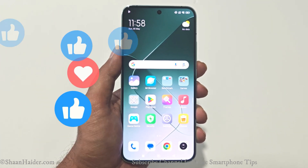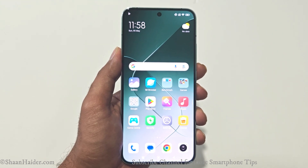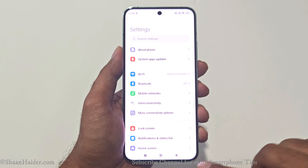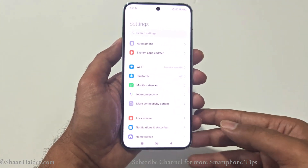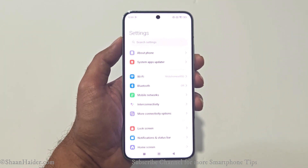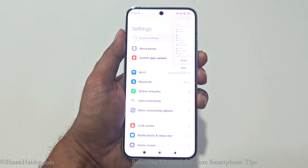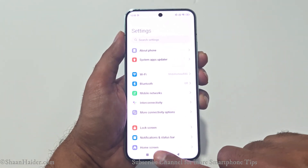Method 6 is the option to take a screenshot of a whole page. So far we were taking screenshots of just one page, but if you are on a page with multiple sections and want to capture it all, take a screenshot using any of the previous methods except the Partial Screenshot. Let me use the Power button and Volume Down combo.